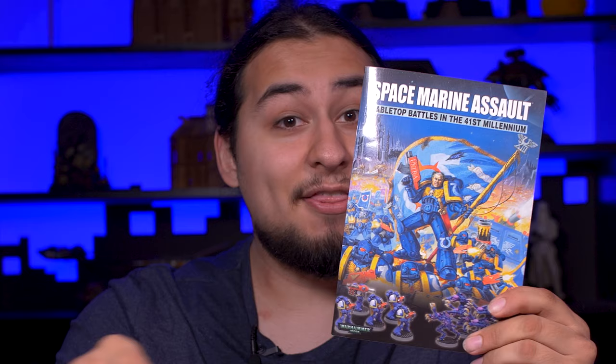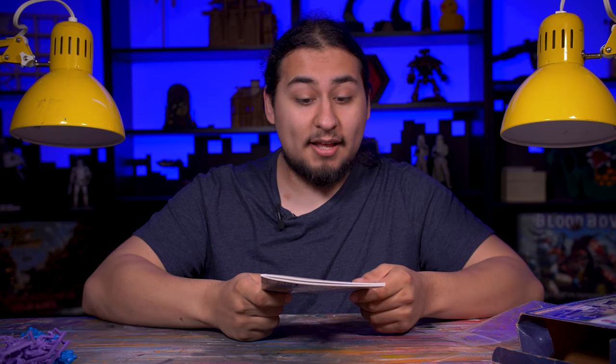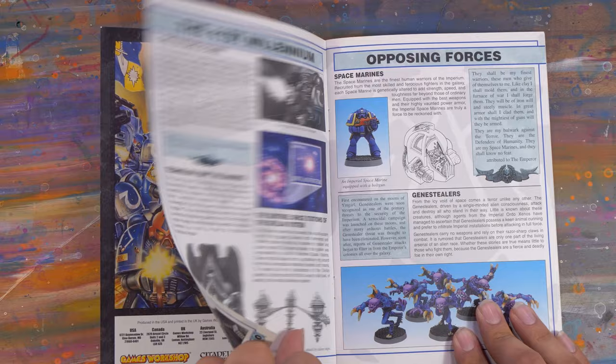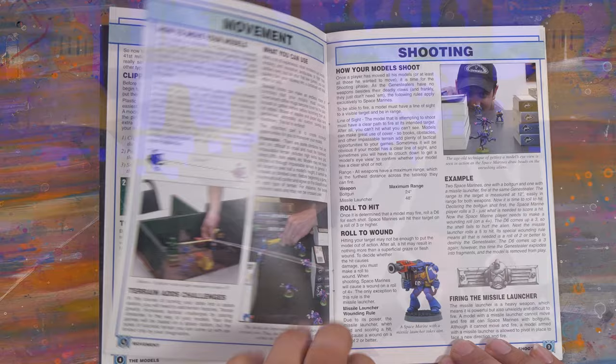There were instructions. This box was printed as a teaser for Warhammer 40k 3rd Edition and it shows. This booklet is hilarious, including such wonderful quotes as: 'Space Marine Assault is just a taster for the massively popular and rewarding hobby Warhammer 40,000.' Massively popular — remember, this was 2003.